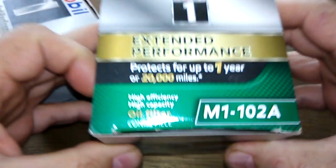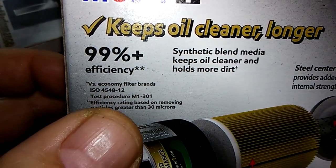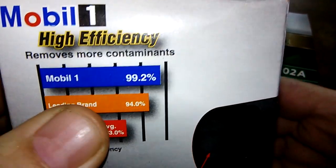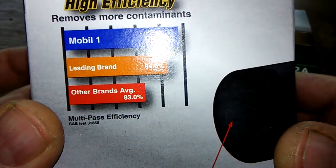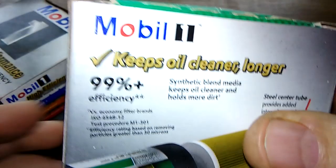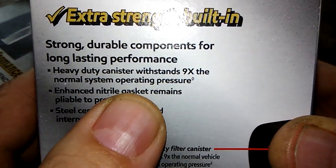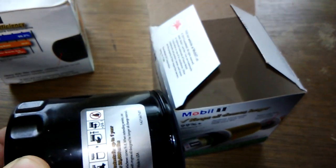Starting with the box: the M1-102A states 99% efficiency for particles greater than 30 microns. The older version says 99.2% efficiency, but it's probably the same — 99% at 30 microns. Both canisters are rated to withstand nine times the normal vehicle oil system operating pressure, described as a heavy-duty canister on both boxes.